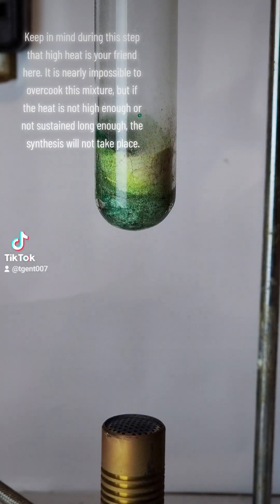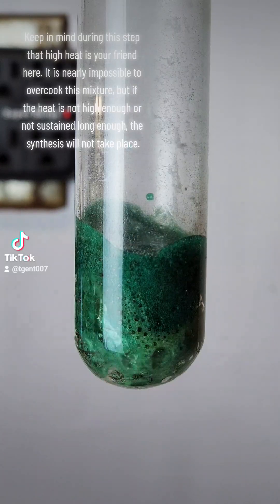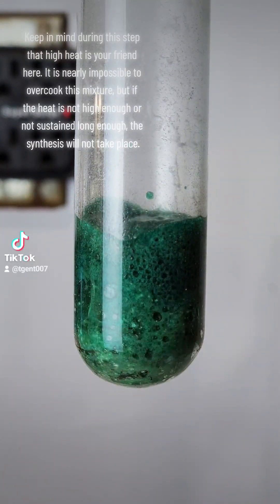Keep in mind during this step that high heat is your friend here. It is nearly impossible to overcook this mixture, but if the heat is not high enough or not sustained long enough, the synthesis will not take place.